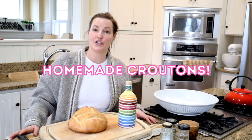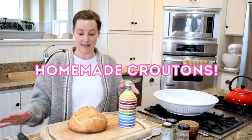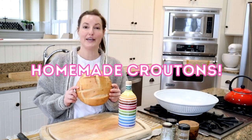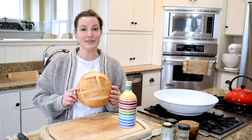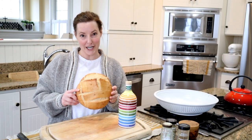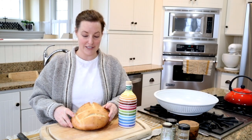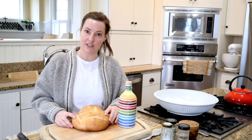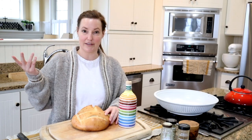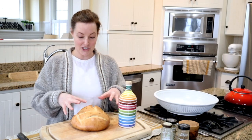Hello YouTube! Today I'm gonna show you the easiest accoutrement to a homemade salad — homemade croutons. It sounds like an obnoxious, tedious thing to do but it's not. It's very easy and beyond delicious, and you're not even gonna need to eat a salad. You're just gonna be eating the croutons like they're potato chips, plain delicious croutons.